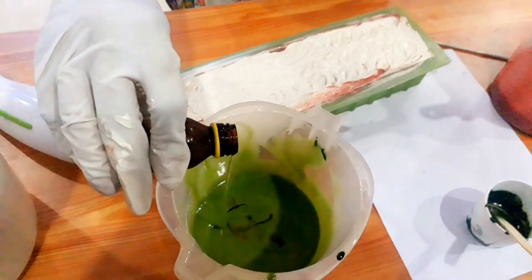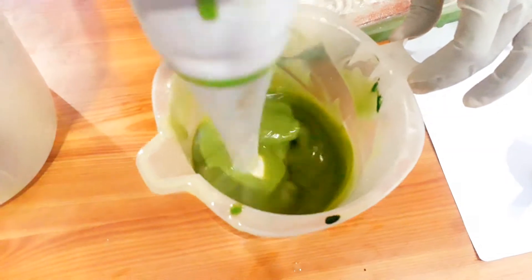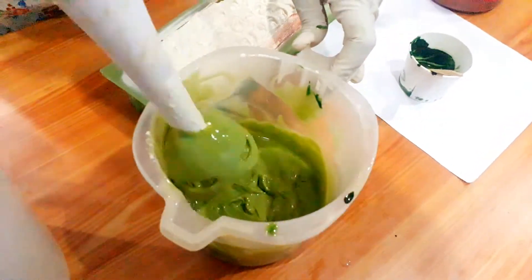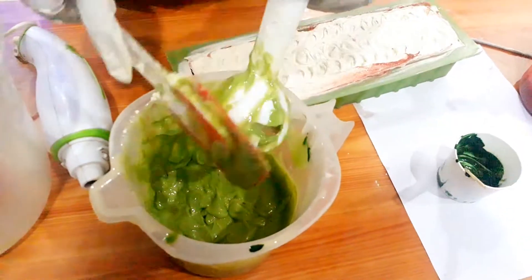Note that some people are allergic to essential oils, so you may choose not to use them. Blend it again — now the soap has started thickening. We actually need this kind of thick soap base for piping, because if it's too watery you cannot pipe it properly.